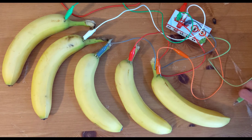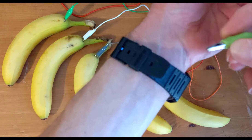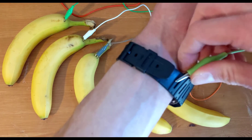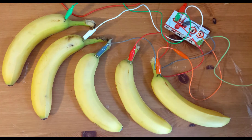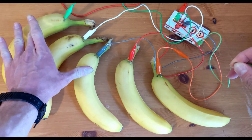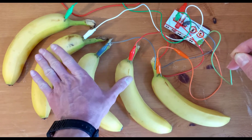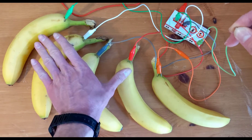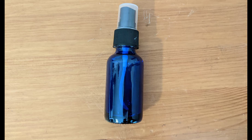Now time for the fun part. If your keys are having trouble playing, you can try taking a little spray bottle and making them wet, and spraying your fingertips. It will increase the conductivity and make the Makey Makey work better.